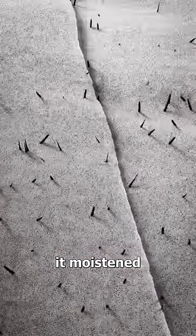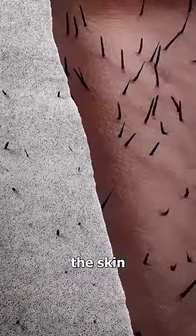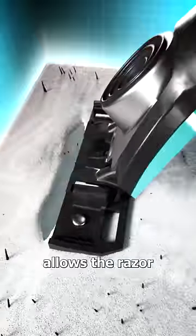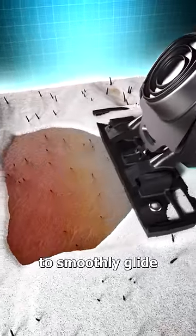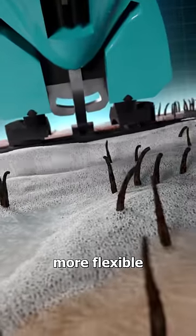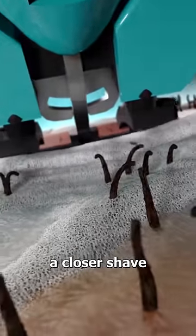But if you use shaving cream, it moistens and softens the skin and creates a protective barrier. This barrier allows the razor to smoothly glide without catching on the skin. The cream also softens the hair, making it more flexible and giving you a closer shave.